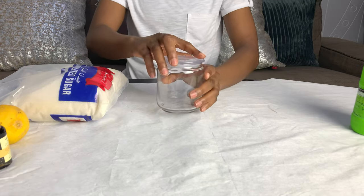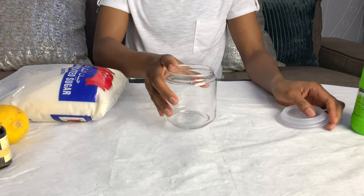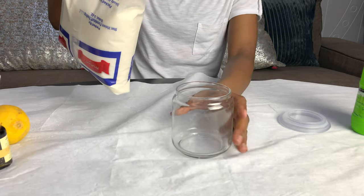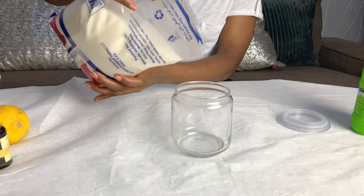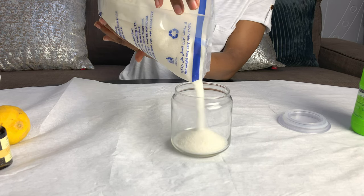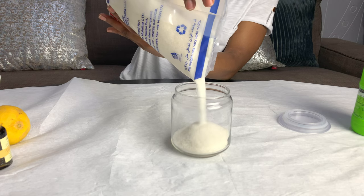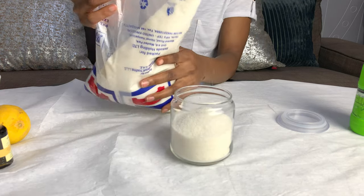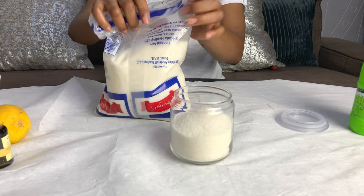We're going to begin by pouring out our sugar — I'm going to be eyeballing it. Sugar is a great exfoliant because glycolic acid occurs naturally in sugar and it's helpful for cleansing the skin and dissolving dead skin cells. It's also a humectant and will not strip your skin of its precious natural oils.